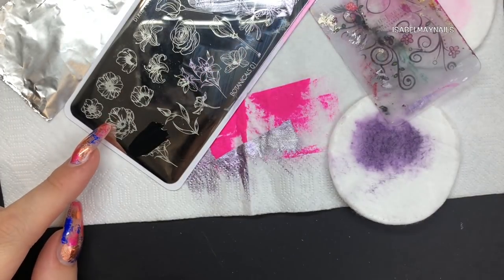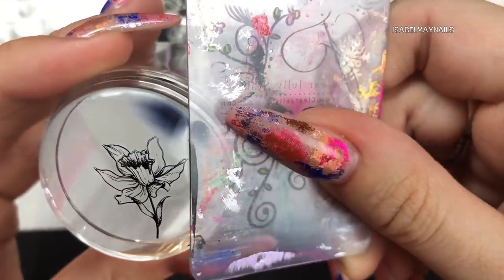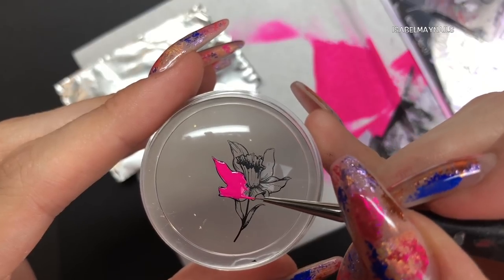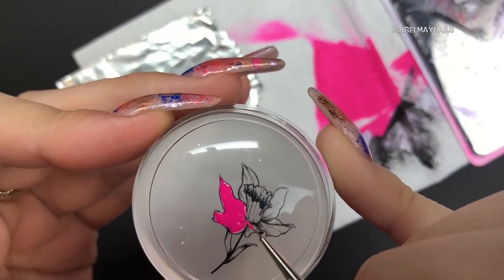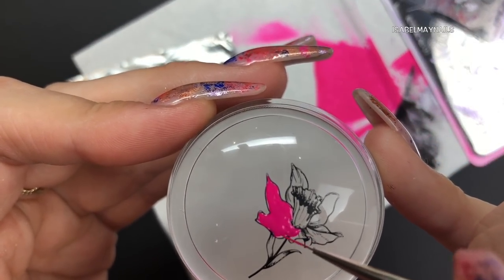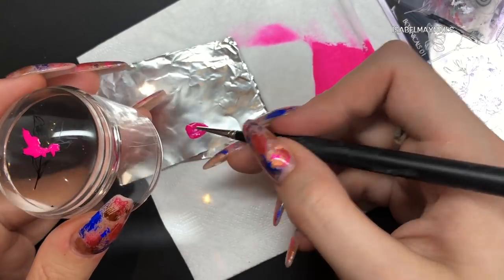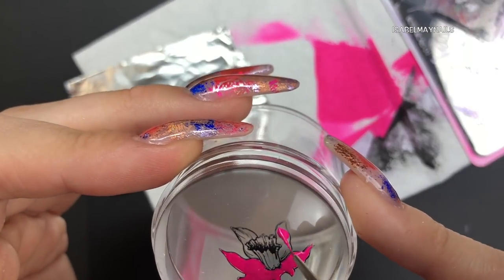I'm using this gorgeous flower on the bottom left of the plate and I'm going to do a little bit of advanced stamping with this. After picking up that image I'm leaving it to dry. I'm using my Magpie Beauty detailer brush and some of that hot pink stamping polish, filling in all the petals of this flower on the stamper. Don't be too precious with this - just apply the color. If you slightly go over the lines it kind of adds to the effect, makes it look more realistic and gives it your own style.